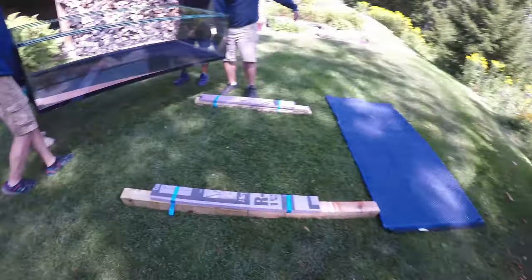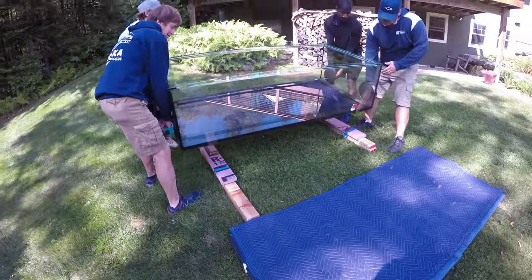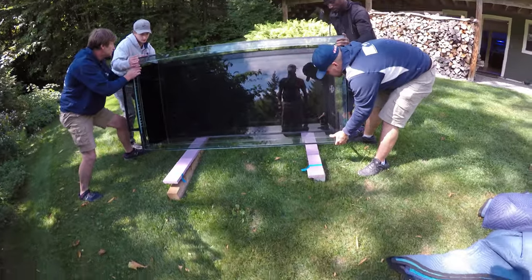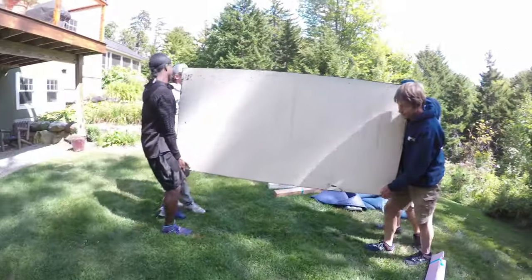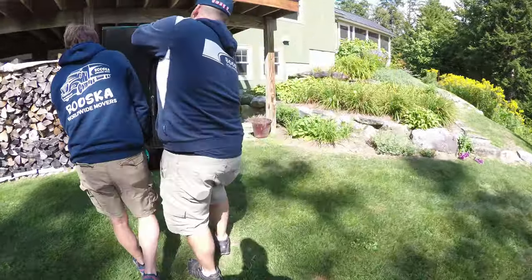They got to the last staging area and put the tank down on its bottom. The next part was to flip it on its side because we have to go through that door — I think the door jamb was 32 inches wide. The tank is 20 inches tall, so there was plenty of room on either side to get the tank through the door.